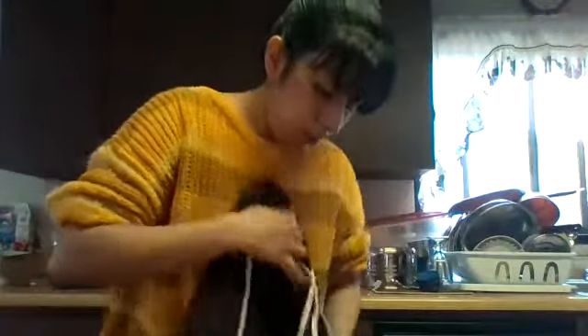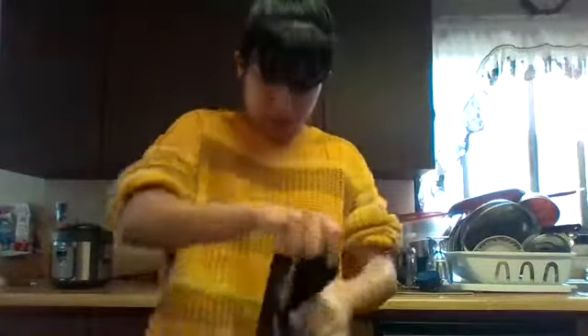Before we get started, we are going to pull our sleeves as far back as possible since we are getting messy. I'm going to use an apron — you guys don't need one if you don't want to — but I'm going to use one so I don't get messy on my clothes.